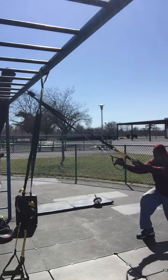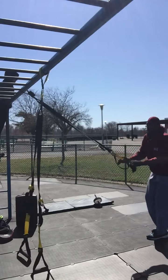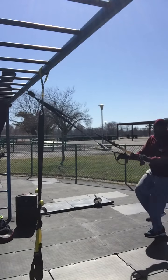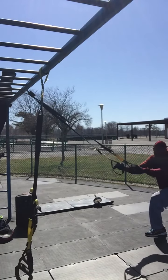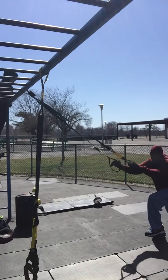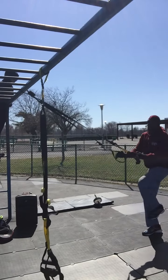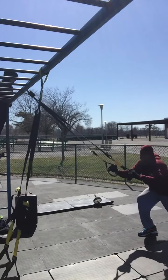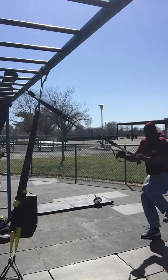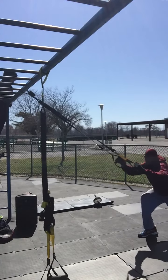Now we're going to lunge hops. Ten, nine, eight, seven, six, five, four, three, two — they start to burn out. And switch! Ten, nine, eight, seven, six, five, four, three, two, one.